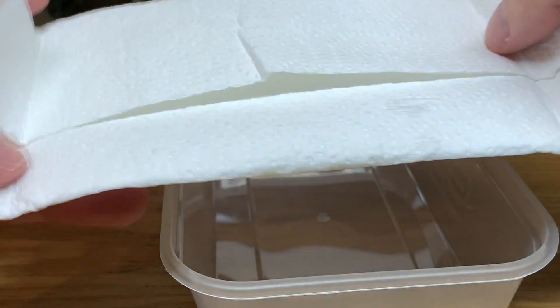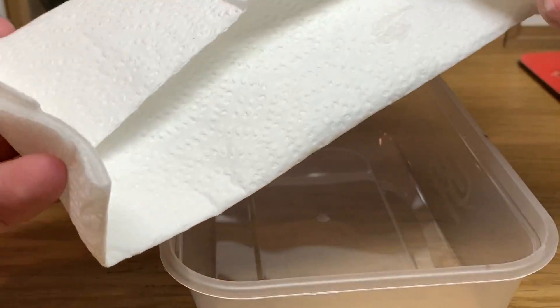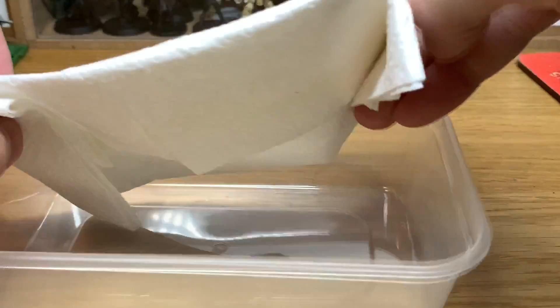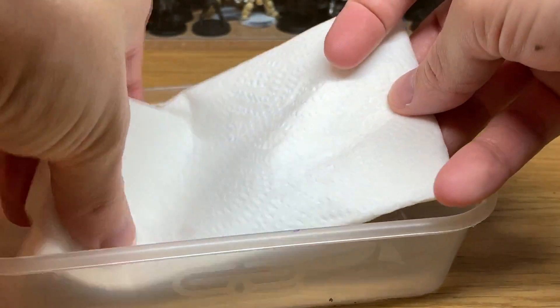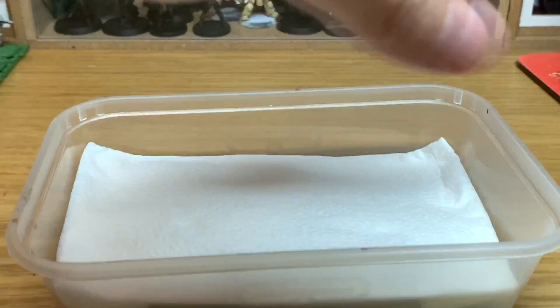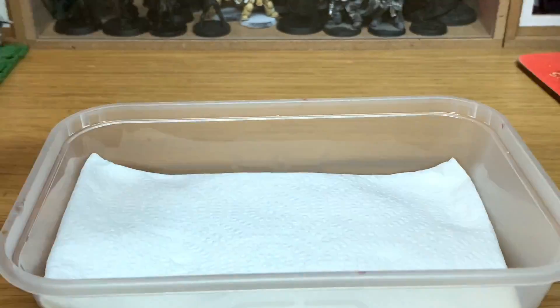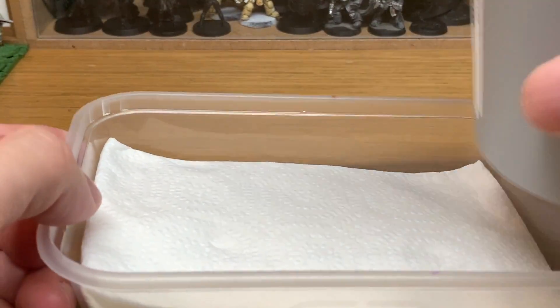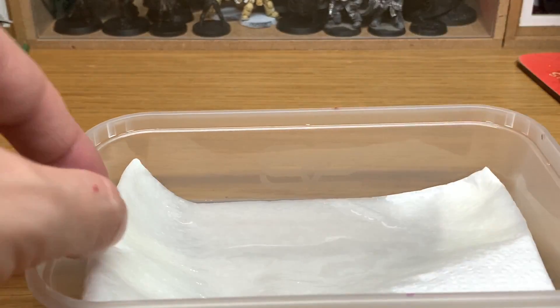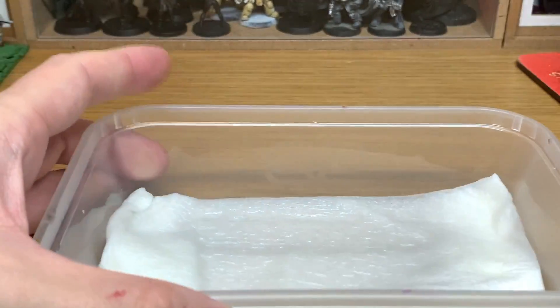So you've got your tray — this is just from a fast food carton, probably comes with sweet and sour or something like that in it. All we're doing is folding the paper towel and putting that so it's flat in the bottom of the tray. Squash that down as much as you can. Then all you're going to do is use your water and pour that into the tray, so it completely soaks the paper towel or the kitchen towel, whatever you want to call it.